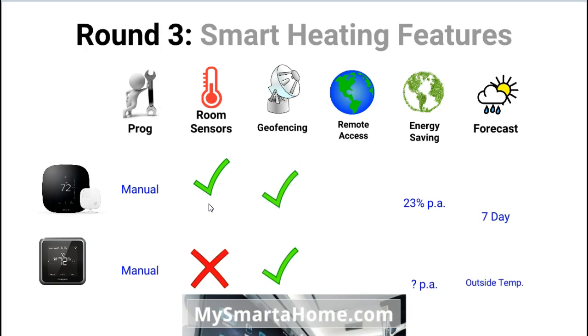Both of these thermostats use geofencing — the capability of the thermostat to know if you are still at home. If you leave home it will turn down or shut down the system so you are not heating or cooling an empty house. It knows if you are at home by linking to your smartphone and working out where you are.